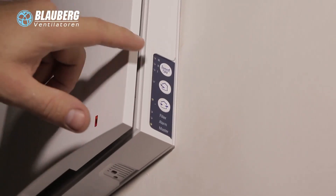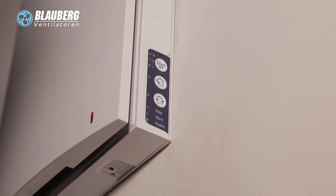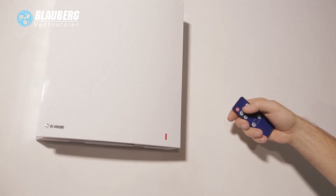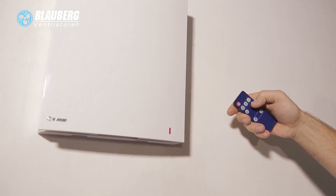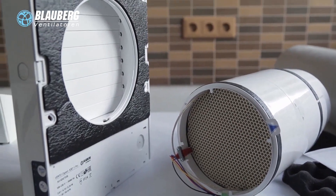The ventilation unit has two operation modes. In ventilation mode, the ventilation unit operates either in air extract or supply mode with a set speed. In regeneration mode, the ventilation unit operates in reversible mode with heat and humidity recovery. Air flow direction changes every 70 seconds.